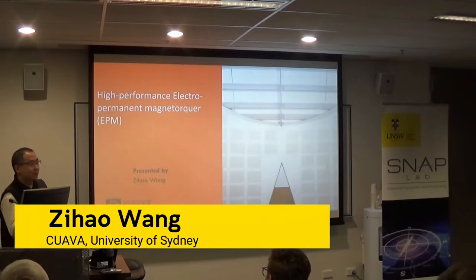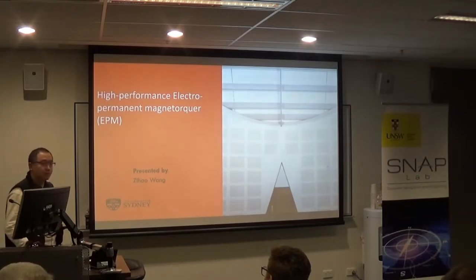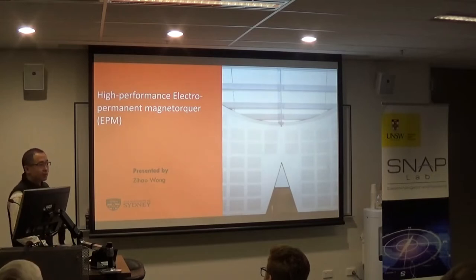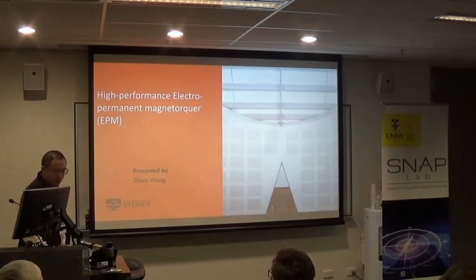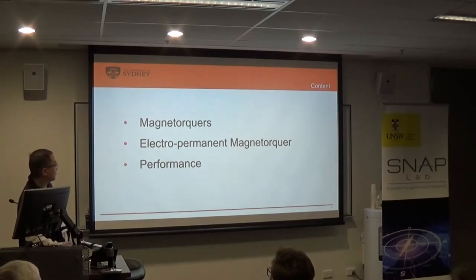I'm so excited to see you in person — it's the first time. For all the previous meetings, I was presenting my work online and didn't have a chance to be in person. I'm currently a five-year PhD student at SUNY. I'll briefly introduce you to the basic concepts, how it works, and the technical details about the magnetorquer — it's called the Electro-Permanent Magnetorquer.